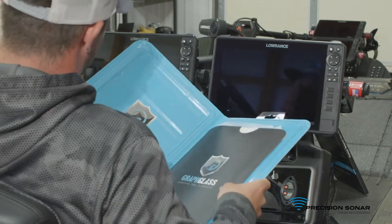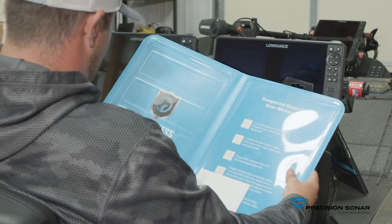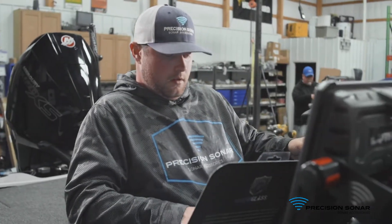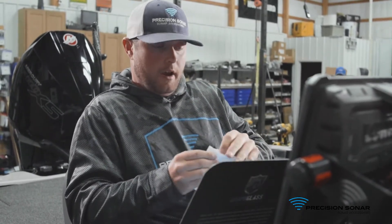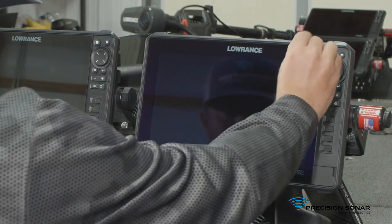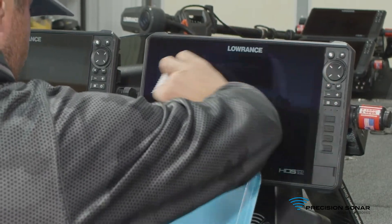When you open the box, the first thing you're going to notice is three products: your screen protector, your suction cup, and your installation tools. First thing you want to do is take this white package and open it up. You're going to have a rag that's going to help you clean the screen to make sure it's fully clean before you install it. So you wipe that down and get all the dust off of it.